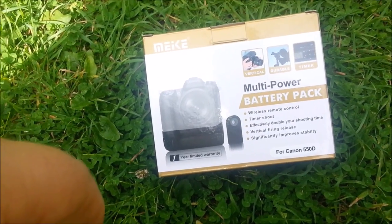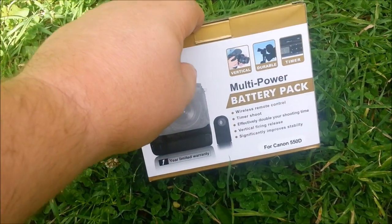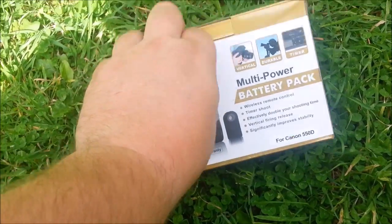Hey, this is the multi-power battery pack from — I think it's Meike. There's been some positive feedback on this, which is why I picked it up. I just wanted to show you what you get and give it a test run.